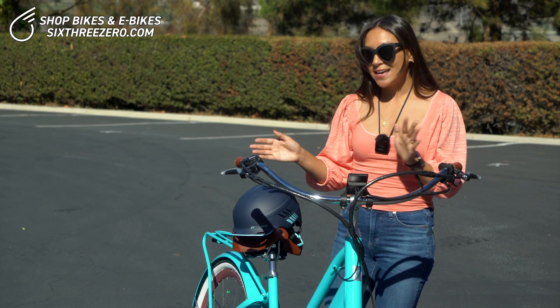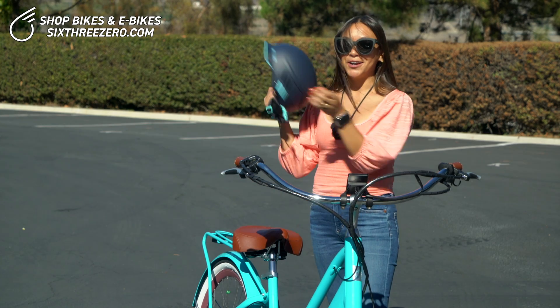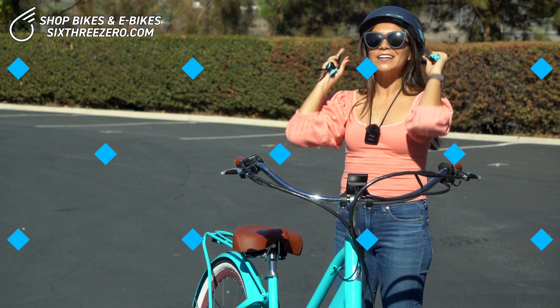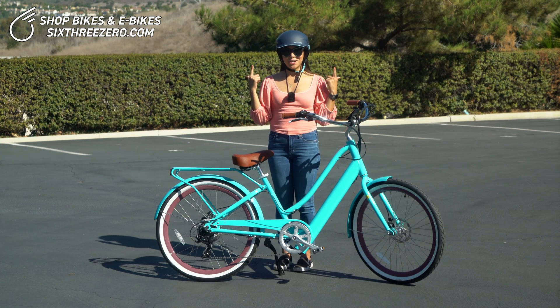So the first tip is you're going to want your helmet, of course. Safety first. All right, you've got your helmet on.